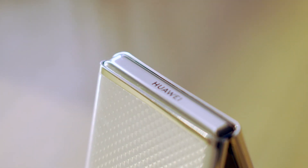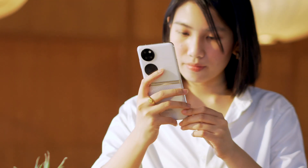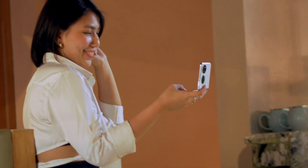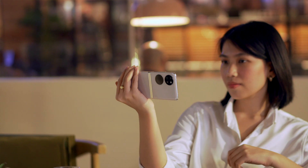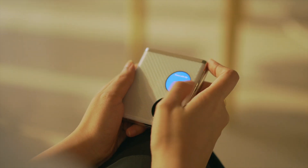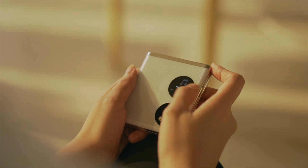The unit we have is in the white colorway but it also comes in black and premium edition gold. It feels light at 190 grams and feels solid thanks to a mix of steel and glass materials. There's also a jagged pattern at the back resulting in a better grip.